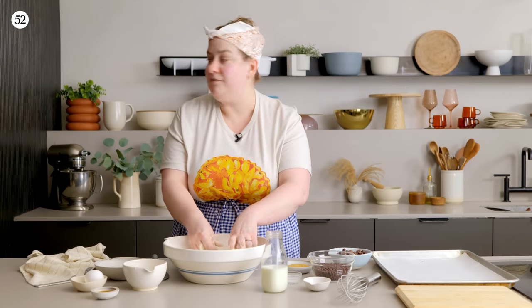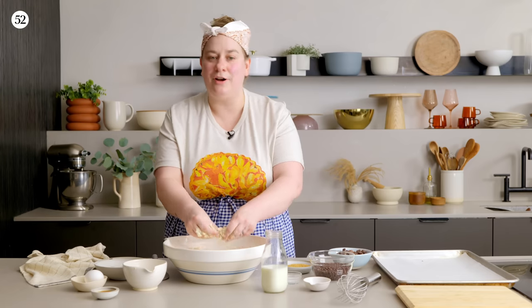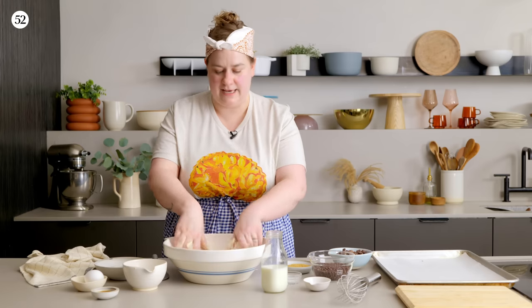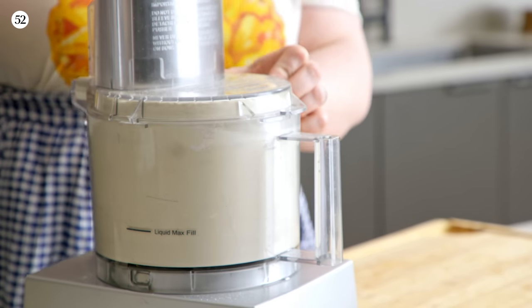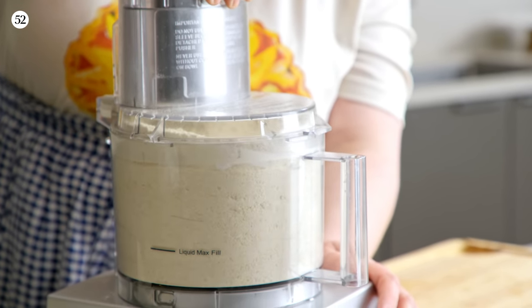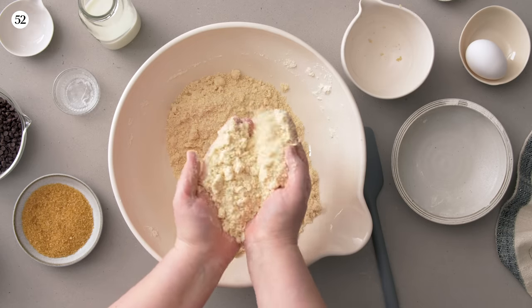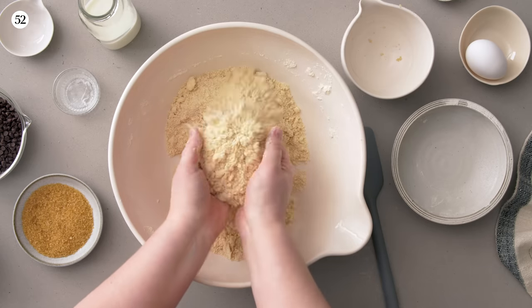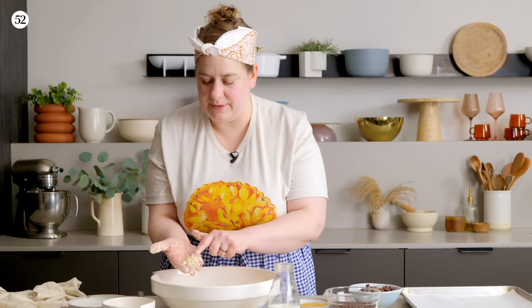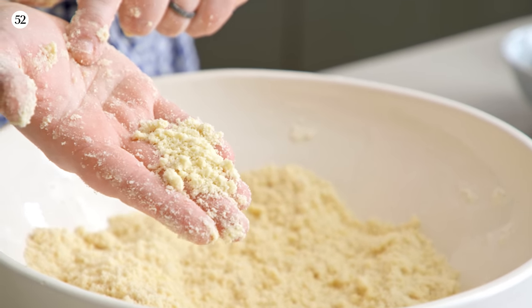If you have hot hands and at any point it starts to feel sticky or soft, you can throw it in the refrigerator for a few minutes, or enlist the help of a pastry cutter or a fork. In a food processor, this takes about eight to ten pulses. Now I'm pretty much done — look at this texture. If you have any pieces of butter, they should be really nice and small. This is basically the base of the drop biscuit recipe, and from here we can add our liquid ingredients and also our inclusions.